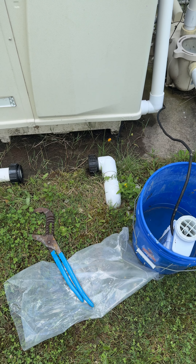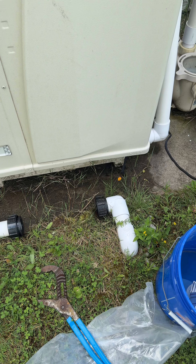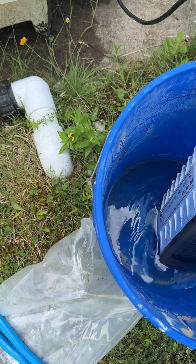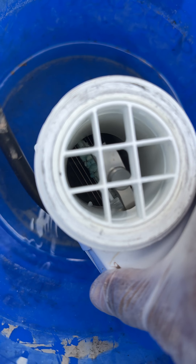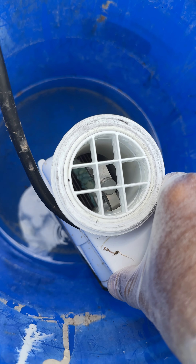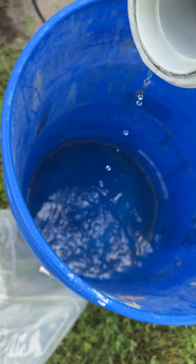A lot of people have these salt systems, and every now and then you'll see your salt feeder start flashing to inspect the cell. If you look inside, you can see all that buildup right there — that's scale. You can see it on the other side too, it's dissolving slowly.